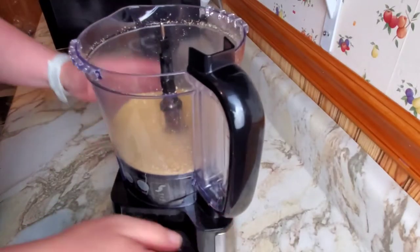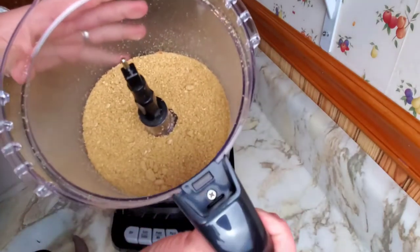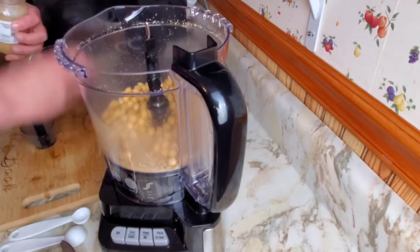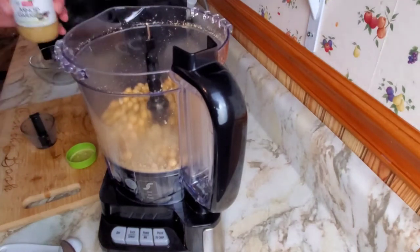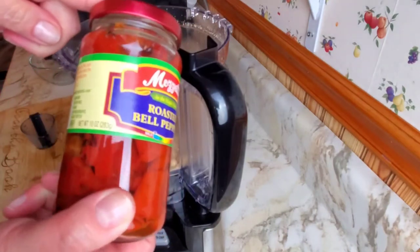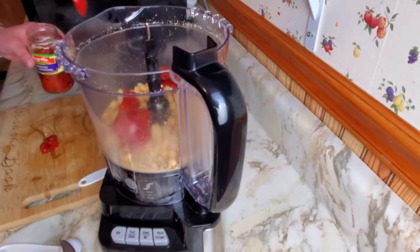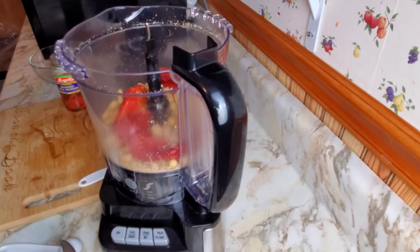I've got about half a cup of dry roasted sunflower kernels that I've already mixed up in the food processor. To that we're going to add one can of drained chickpeas, about a teaspoon of minced garlic — one or two cloves — some roasted red bell peppers diced up, about half a cup to three-quarters of a cup, and then about half a teaspoon or so of cumin.